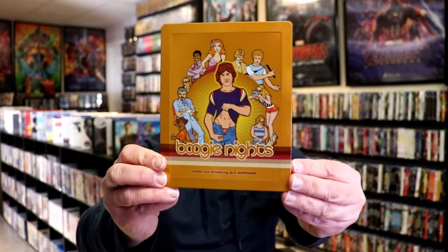I'm going to go ahead and remove this from the wrapper and we'll take a close look at this Steelbook. I've got the wrapper off and the J-Card removed. Here's the front of the Steelbook.